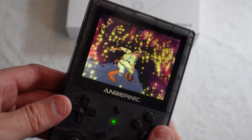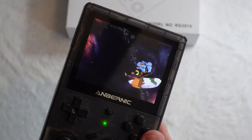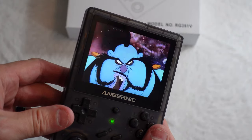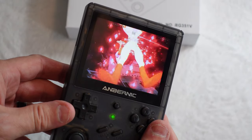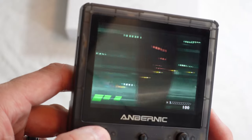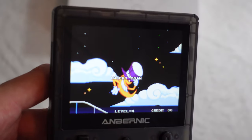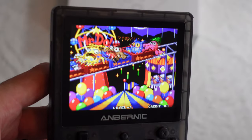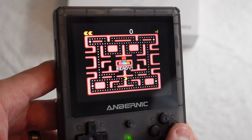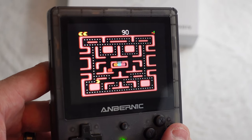Let's start with the screen. Unlike so many other devices, this 3.5-inch IPS screen is 4x3 orientation, much like the original tube TVs we used to game on back in the 70s, 80s, and 90s. In the case of the Anbernic, it makes complete sense, as this device best emulates the machines we used to play on televisions and computer systems that used 4x3 monitors. We're not watching movies on this thing, nor are we playing modern game consoles, so this aspect ratio is a real winner. The screen is bright, easy to read, and looks far better in person than you're likely to see in videos.